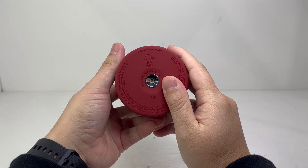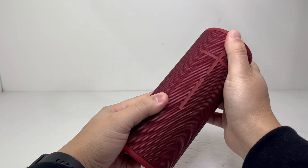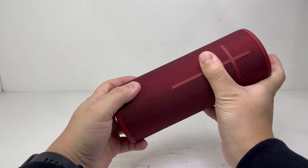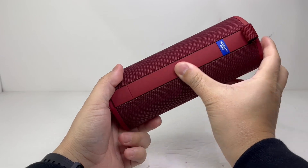Before taking apart the Boom 3, one important thing to point out is that the speaker is mostly sealed together by double-sided tape, so taking the speaker apart will damage and compromise the IP rating. With that being said, let's tear down the UE Boom 3.